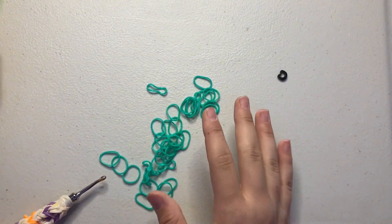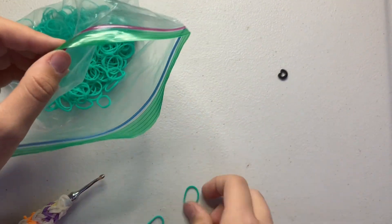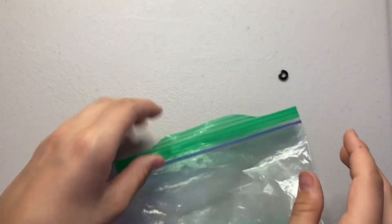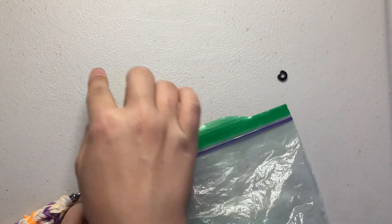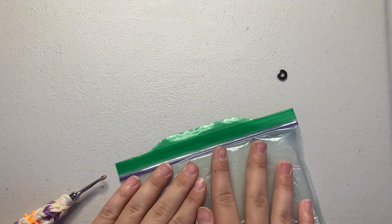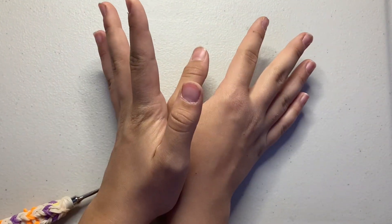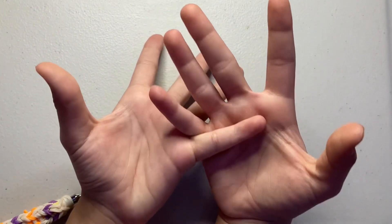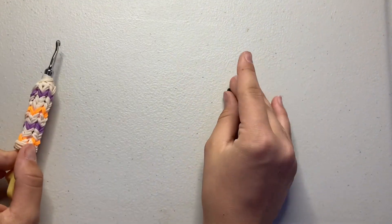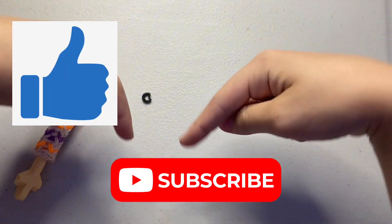And that's pretty much all there is to loomigurumi! It can be repetitive — like rows of single crochets — but sometimes you get to mix in increases and decreases, which makes it fun. I hope this video helped. If it did, give it a big thumbs up, subscribe to my channel, and turn on the notification bell so you don't miss any more videos. Bye guys!